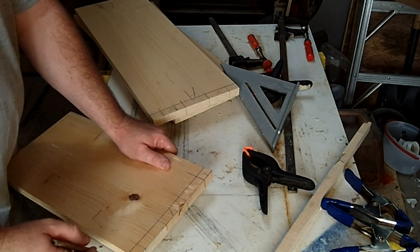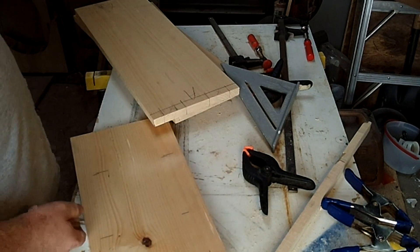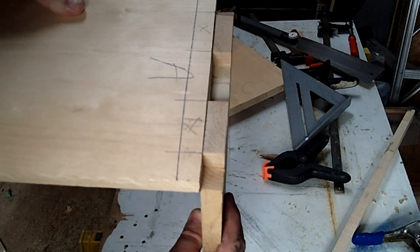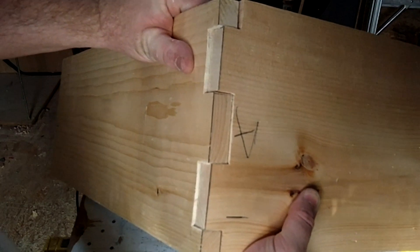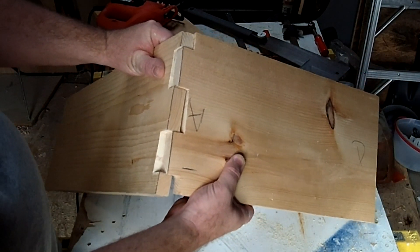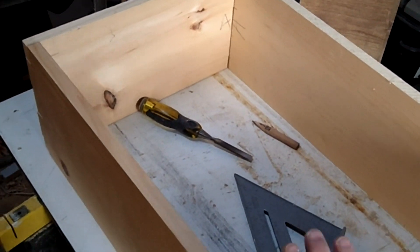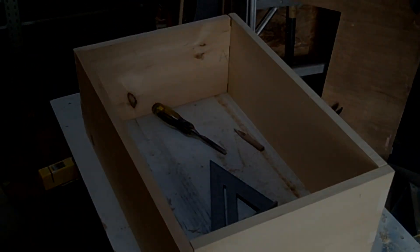On the other board I'm going to do the opposite — where I left it on the other one, I'm going to take it away on the other side. You can see where I've cut those out, and then I'll cut the ones marked X so these two can fit together. This is a fairly simple joint, but it gives a little more surface area to glue and makes it stronger. You can fit these two together once cut, and you might have to do a little chiseling just to make a nice tight fit. Do that with all four corners until you've got the basic box shape.